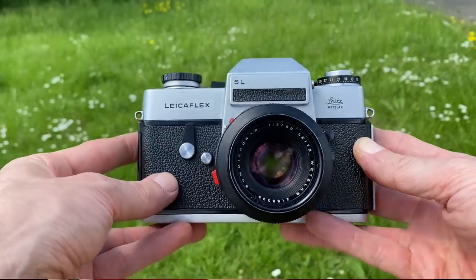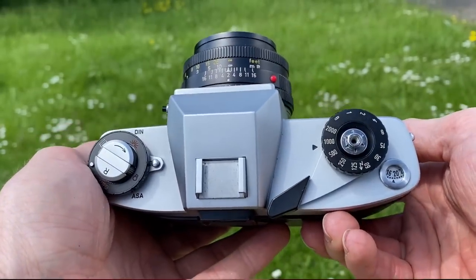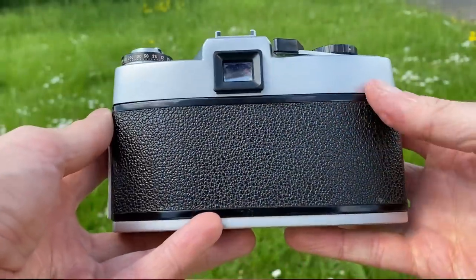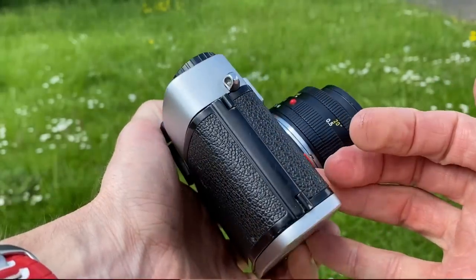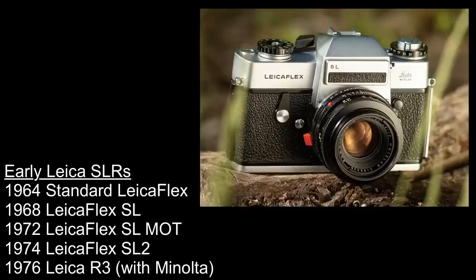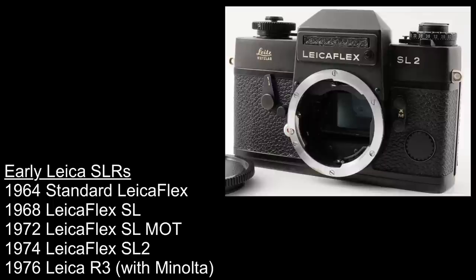So what is the Leicaflex SL? The Leicaflex SL was actually the second SLR camera released by Leica, and the SL stands for Selective Light, for the Selective Light TTL metering. The first SLR from Leica was the standard Leicaflex released in 1964, four years before the SL. In chronological order: Leicaflex 1964, Leicaflex SL 1968, Leicaflex MOT 1972 — the MOT was designed to have a motor attached — and then in 1974 came the Leicaflex SL2.